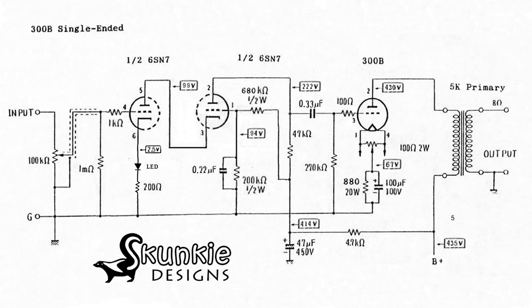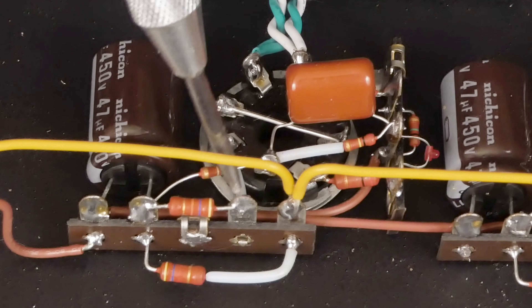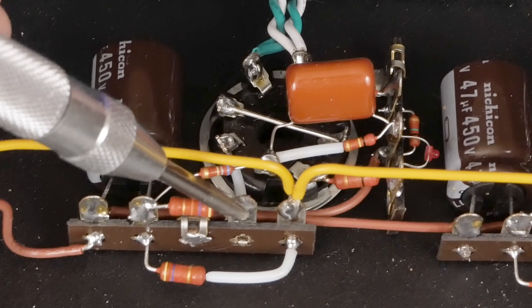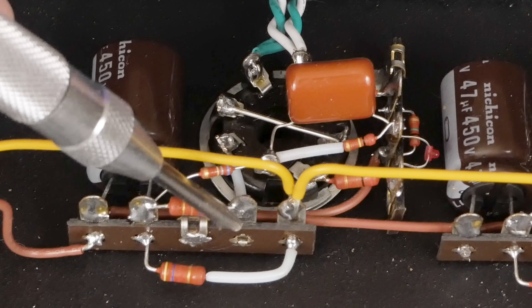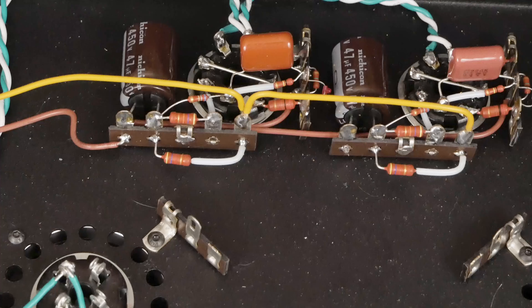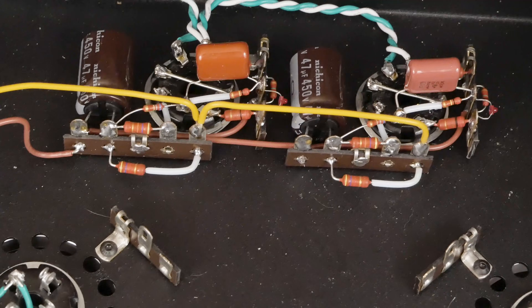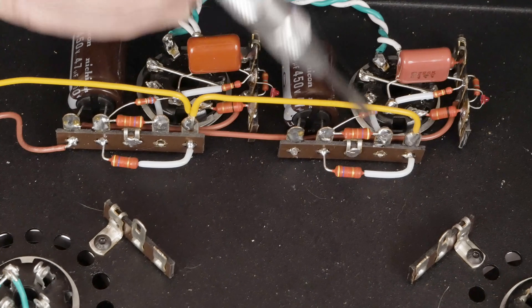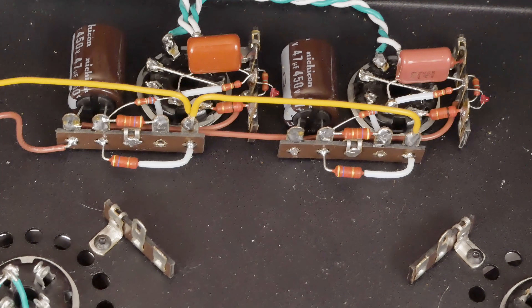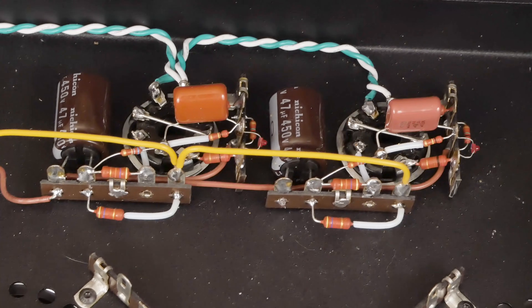This is the plate load resistor — this is where we're going to pull the signal off the output of the driver tube over to the grid of the 300B tube, which sits right there. The same thing on the other side — you can see the tag strip we have set up for the grid of the 300B. That deals with the front end driver tubes of this amp.